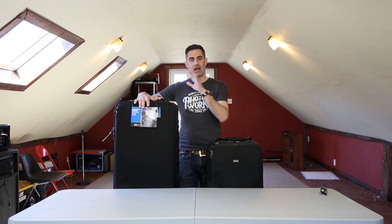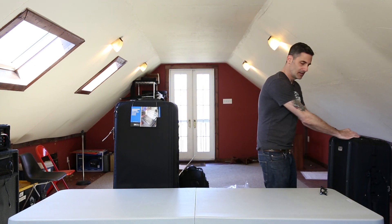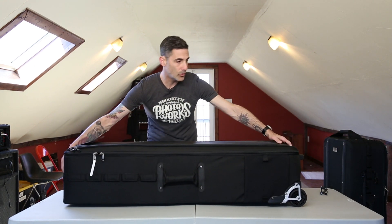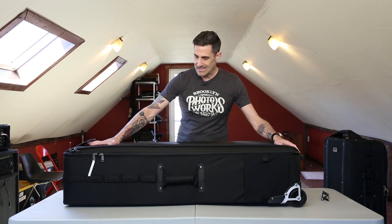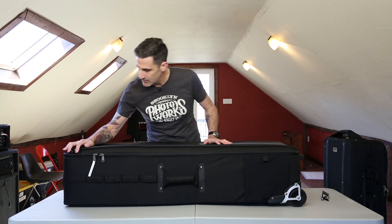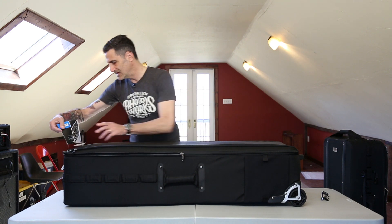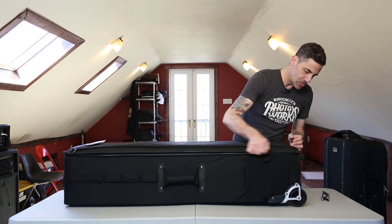I'm going to put this up on the table and let's break it down. Like I said about the 40, this bag is not that heavy — it's actually fairly manageable for something this size. This thing is just gigantic. I just love the materials that Think Tank uses, the quality of their zippers and their pulls. Let's open this thing up and get into the inner sanctum of the bag — I'm really curious to see what the guts look like.